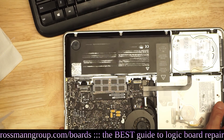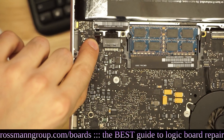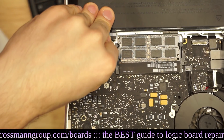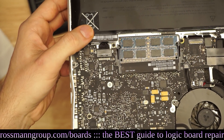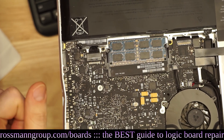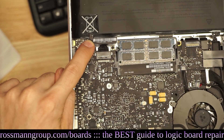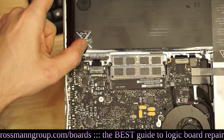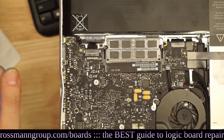That component plugs into the computer right over here. So if you unplug this, and then unplug your battery, and then plug your battery back in, and turn your computer on, and it recognizes the battery, then you can be assured that most likely this is your culprit. If you replace this piece — all you have to do is take out the battery, unscrew it, buy another one online, and replace it — everything will work.